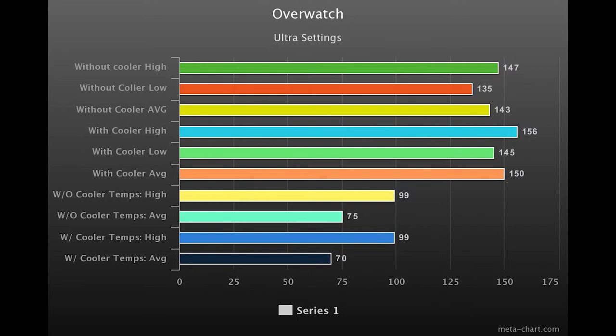Overwatch — I threw this in because it's popular and it's a good title to really flex the system and show that it can put up high numbers, and that the high refresh rate screen is going to come in handy. Without a cooler: a high of 147 FPS, a low of 135, and an average of 143 — very respectable. With the cooler: a high of 156, a low of 145, and an average of 150, so you're definitely taking advantage of the 144Hz screen. Both times temps hit 99°C for the highs, but the averages had about a 5-degree difference.